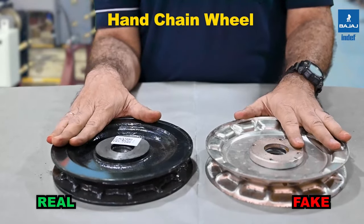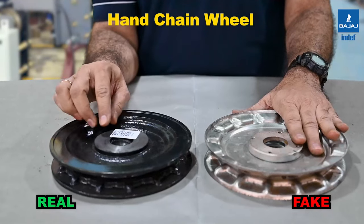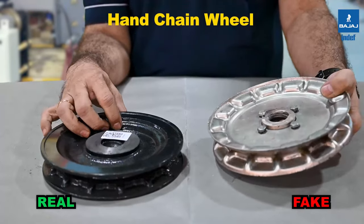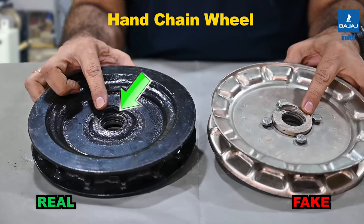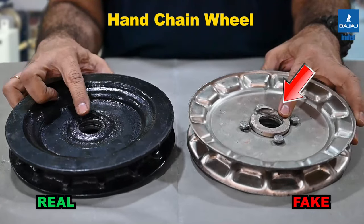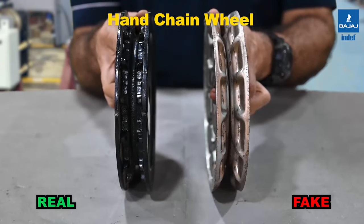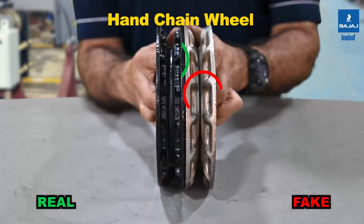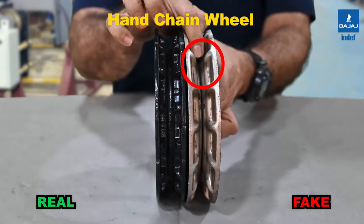The INDEF cast iron hand chain wheel uses black powder coating, whereas the duplicate is zinc plated. A QR code is pasted on each INDEF component; it is absent on the duplicate. There is also a major difference in the thread machining — the number of starts differs, and the start point on the INDEF is near the cam, while on the duplicate it is away from the cam. The overall width of the hand chain wheel also differs, and the pocket size on the INDEF provides a positive seating arrangement for the hand chain, which is missing on the fabricated duplicate.